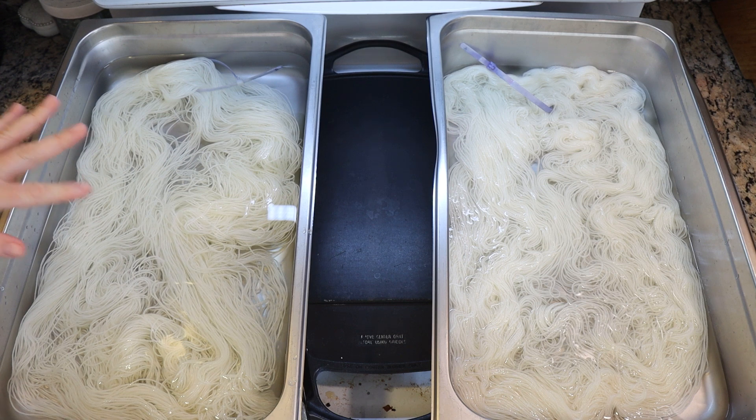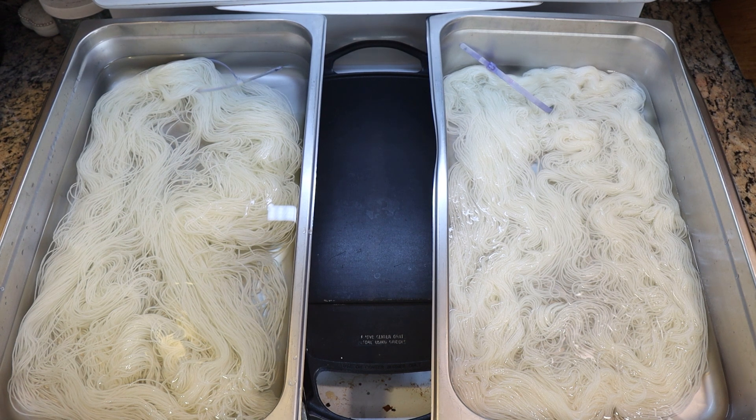Looking at the yarn, we may not have dramatic differences to make our conclusions with — but if we don't have dramatic differences, then that tells us something also. I will see you in a moment with our dye.